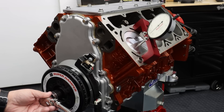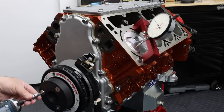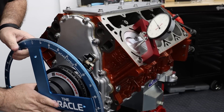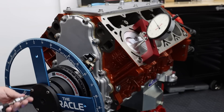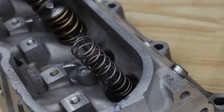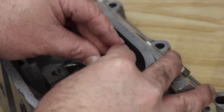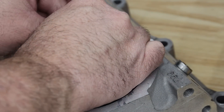The first thing we need to do is set cylinder number one to top dead center. Once we do that, we can attach our degree wheel and zero it out. In order to check piston-to-valve clearance at specific positions, we need to swap the intake and exhaust valve springs on cylinder one to lightweight chucking springs. That way we can move the valves with only finger pressure.